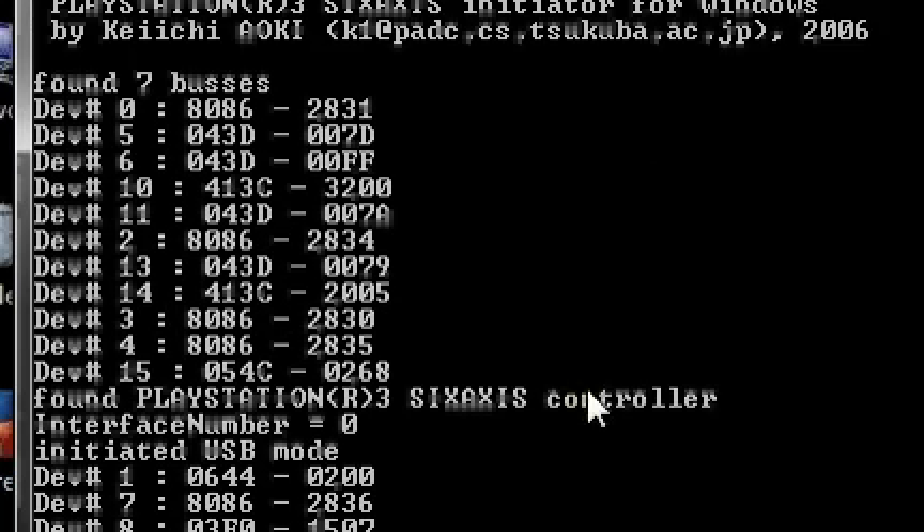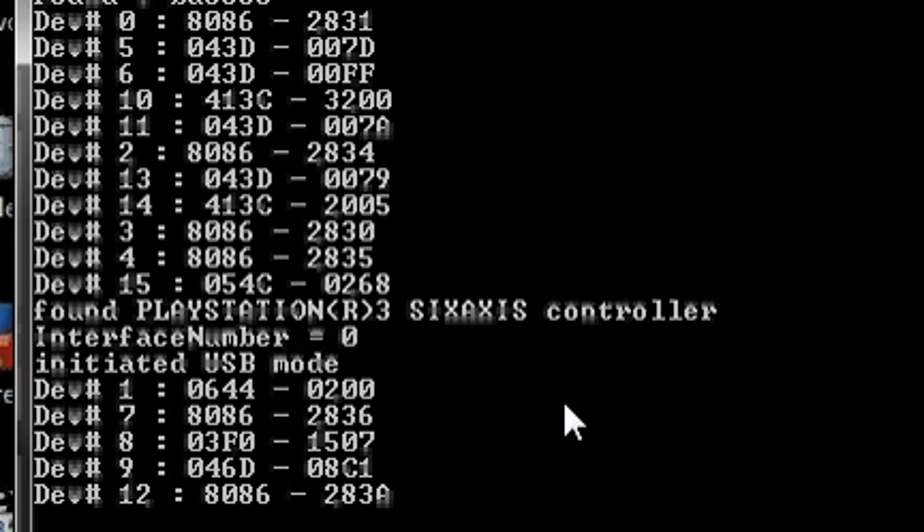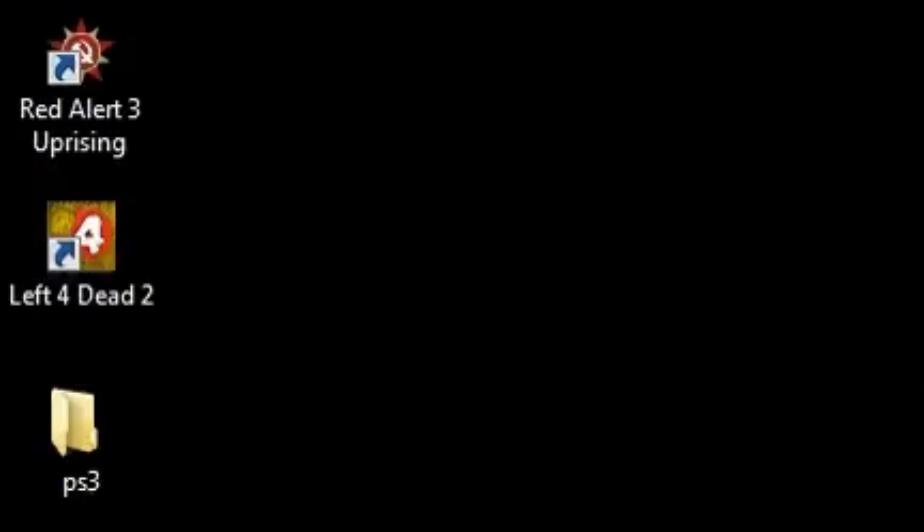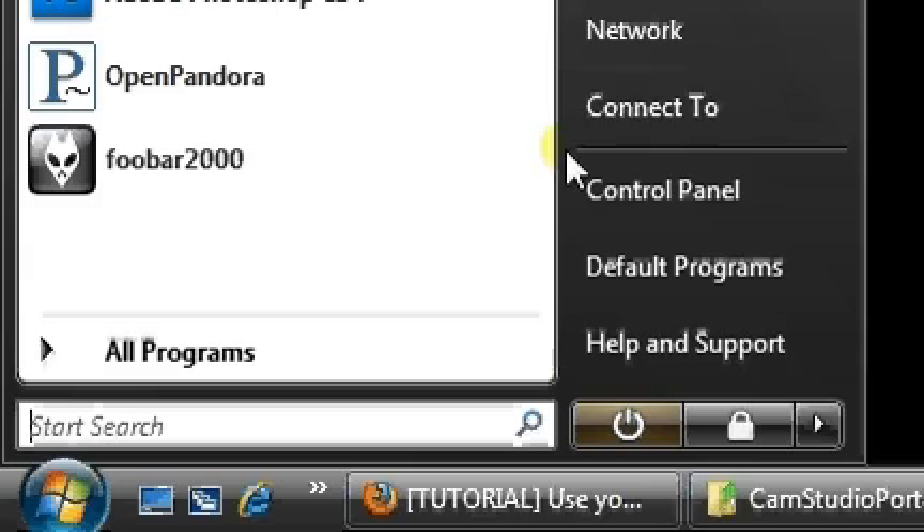It gave some output — found the PS3 6-axis controller and some other information. I ran it from the command line with admin rights. It may run without admin rights, but I ran it with admin just to be sure.